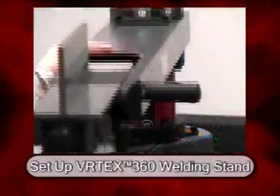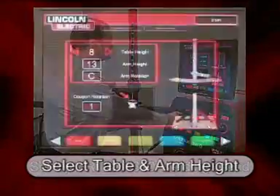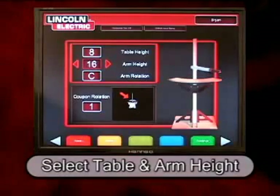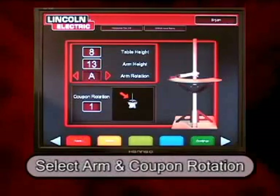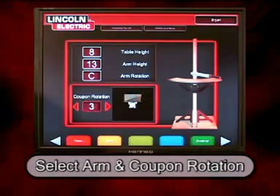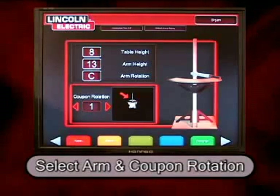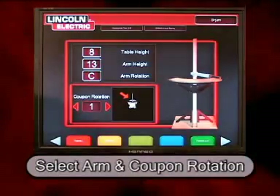Next, the student sets up the stand. The student selects the table height and also the arm height, then the arm rotation and the coupon rotation. In this situation, we are using a table height of 8, an arm height of 13, and an arm rotation in the C position. When the stand is set up, the student hits continue.